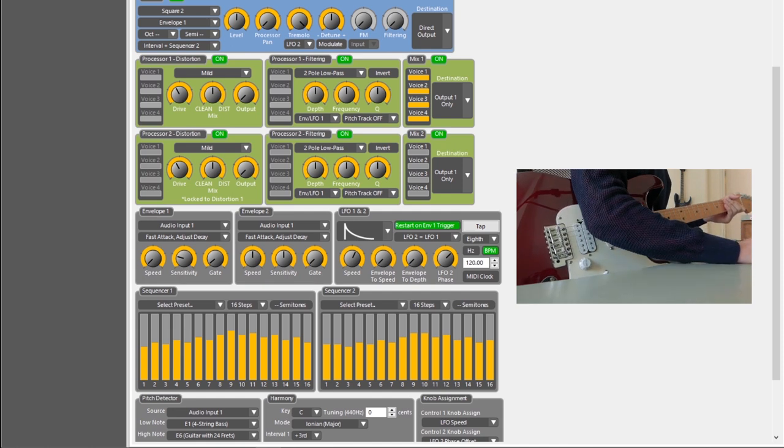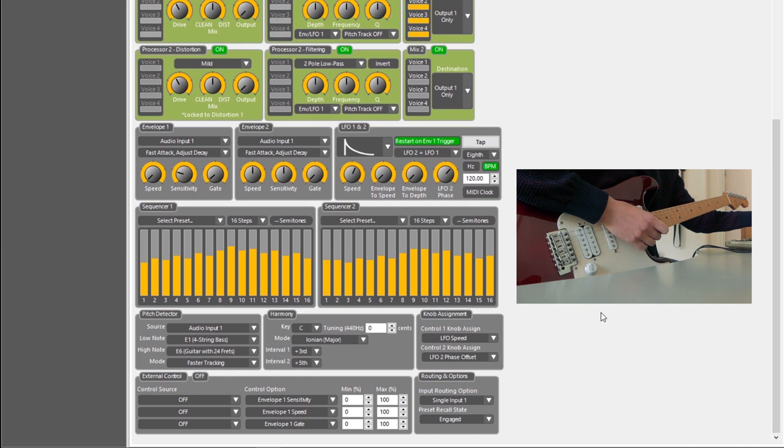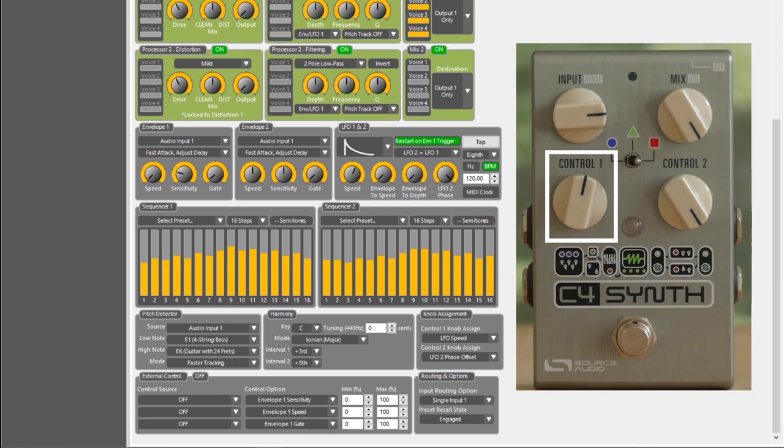I've also set the controls so the two knobs on the physical C4 pedal work like this: when it's fully clockwise, it's straight. When you dial it back to around two o'clock, the LFO phase is around 170 — that's like two o'clock on the pedal itself — and now it's in swing again. Control one on the pedal is actually the tempo or speed of the LFO.